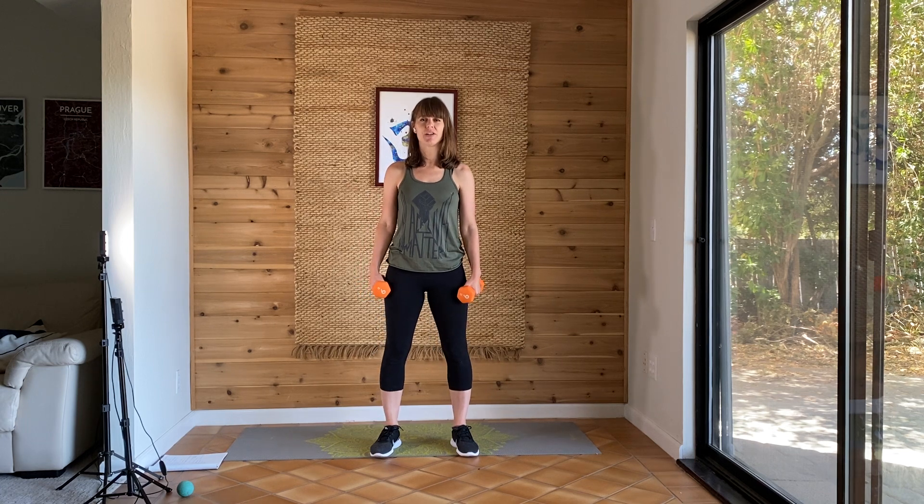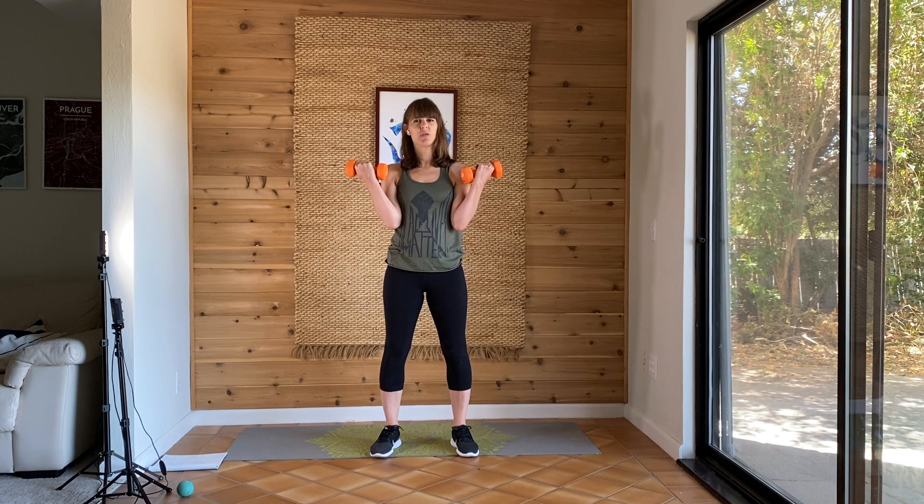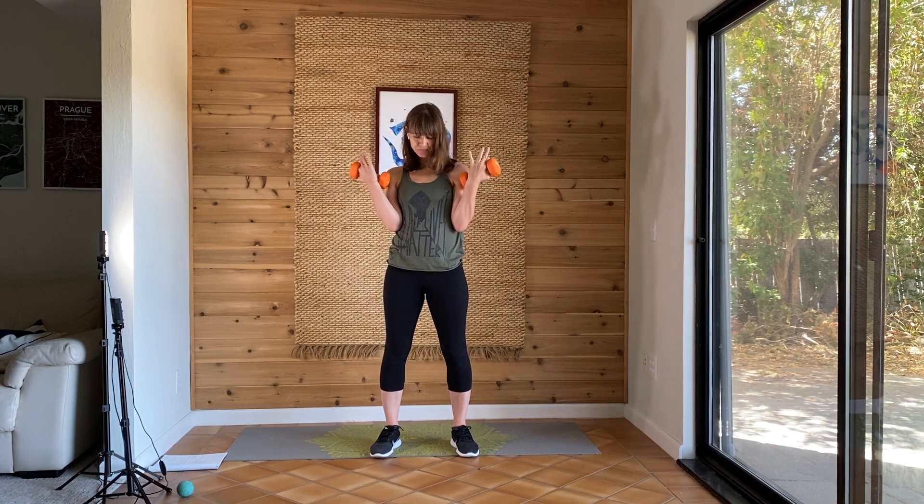Hi everyone, here's another workout for you. This time we'll need a pair of dumbbells. You could also use cans or water bottles, whatever is handy. And of course if you have any shoulder issues or injuries, you can also opt to do no weights at all.